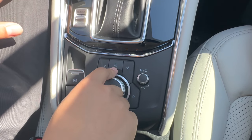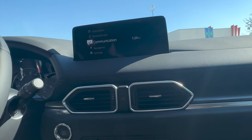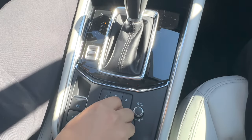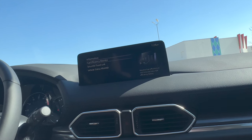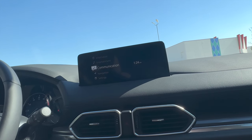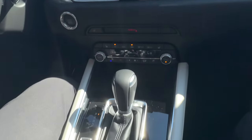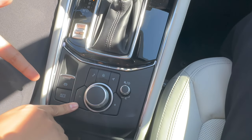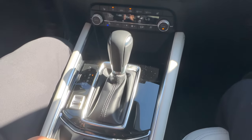This is the home button — this will bring you back to this screen right here, no matter what screen you're on. If you press that home button, it'll bring you right back. So if I go to, say, information and press that home button, it'll send you right back to this screen. Same with the back button — so if we're deep in a menu somewhere like this and you need to go back a step, just hit this button right here and it'll bring you back one.